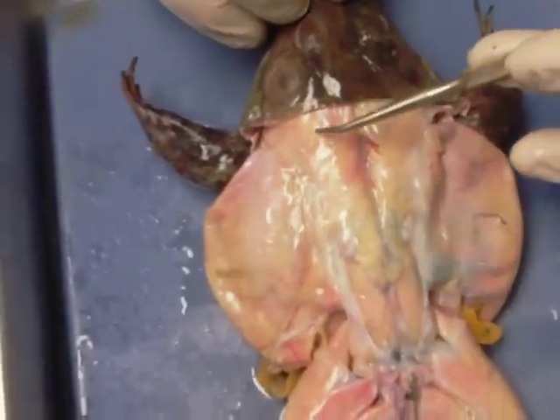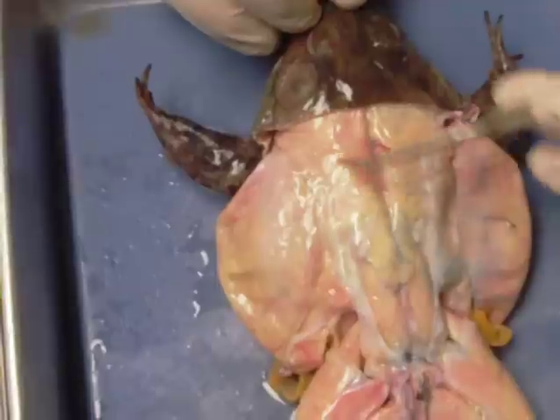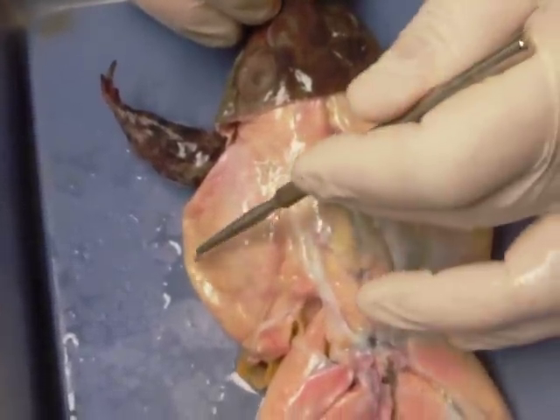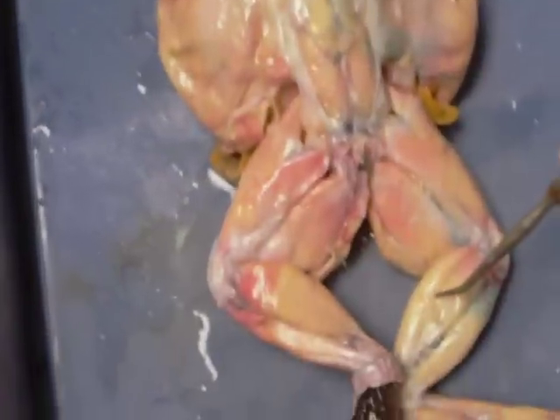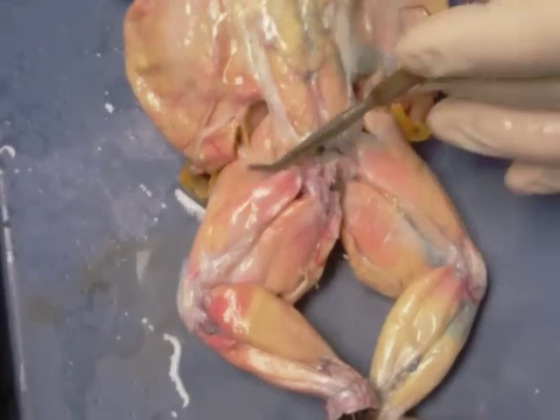Now we've got him flipped over on his back. Let's take a look at a couple of muscles. Not well defined on this particular specimen is the latissimus dorsi — it should be found right in here, you can kind of see a feel of it right there. Here we have the external obliques on the side, and then here we have the gastrocnemius, and here is the triceps femoris.